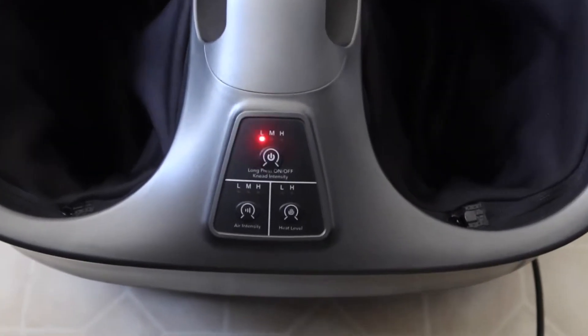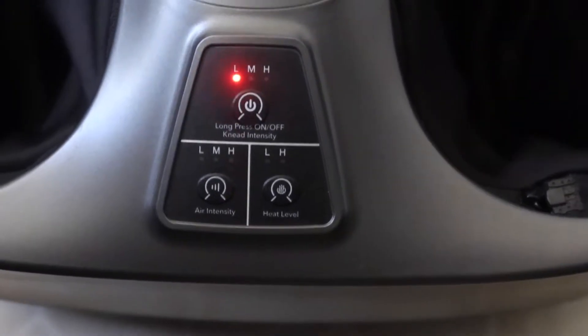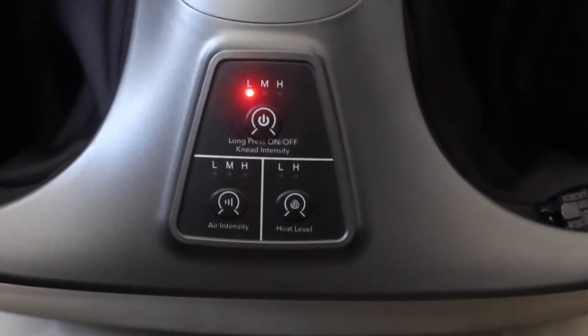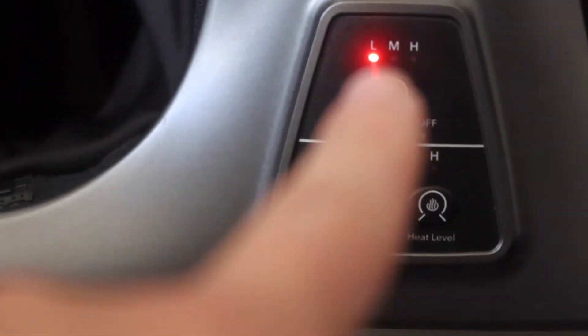If you ever forget what each part of the product does, you can refer to the labeled diagram provided. Now let's plug it in and test it out. Once plugged in, you can see the light turns on, and then you put your feet inside to activate it.